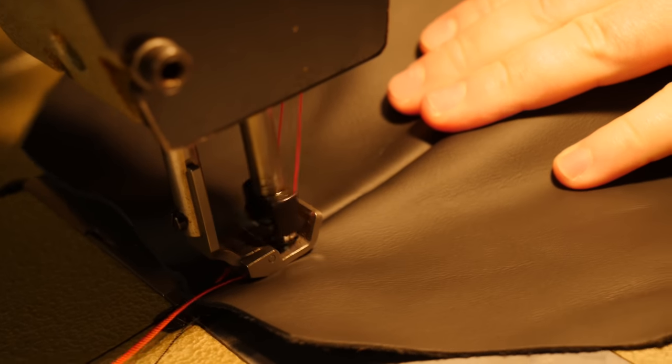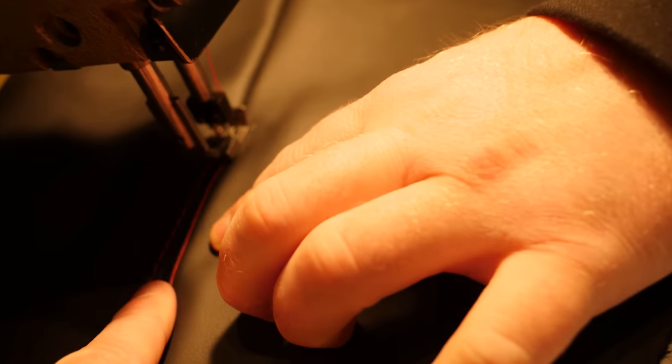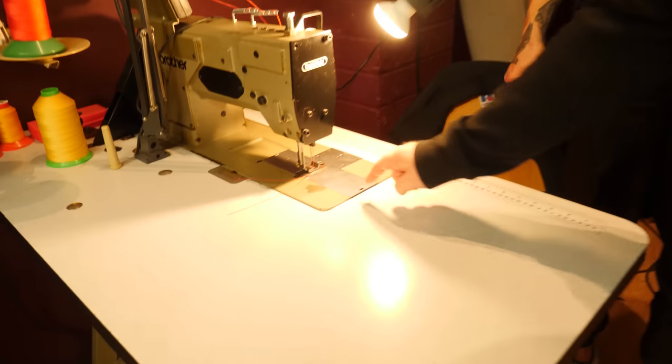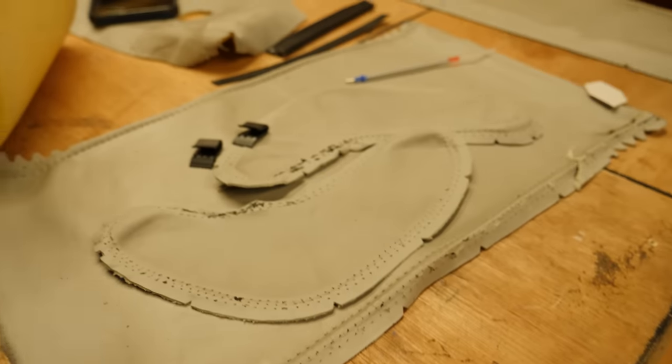Then things go wrong — the machine isn't going through. Julian's just told me that the bobbin underneath has run out. I've been sabotaged! He's already coming up with the excuses. So wrapping up day two — I've boxed off the headrest, it's all split up and the pattern's ready to be cut out. Julian, my apprentice, is doing the bench — the bottom bit. How many more days do you reckon? Maybe around three days.